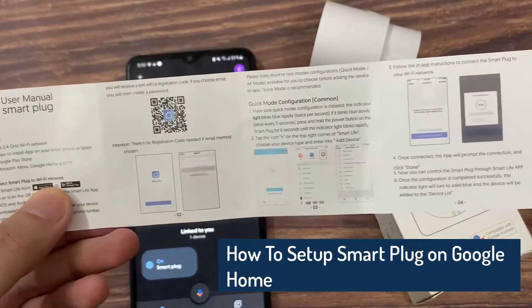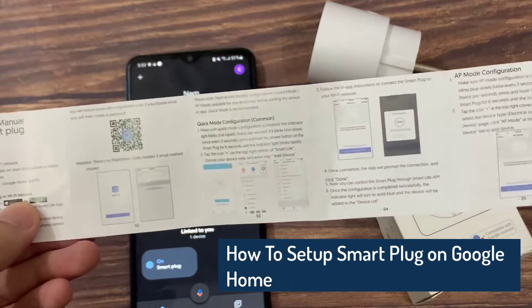Hi everyone! In this video, we will show you how to set up Smart Plug on Google Home.